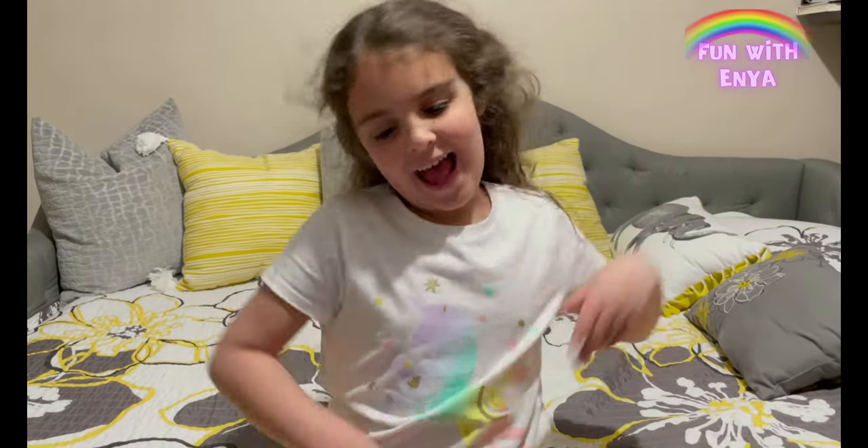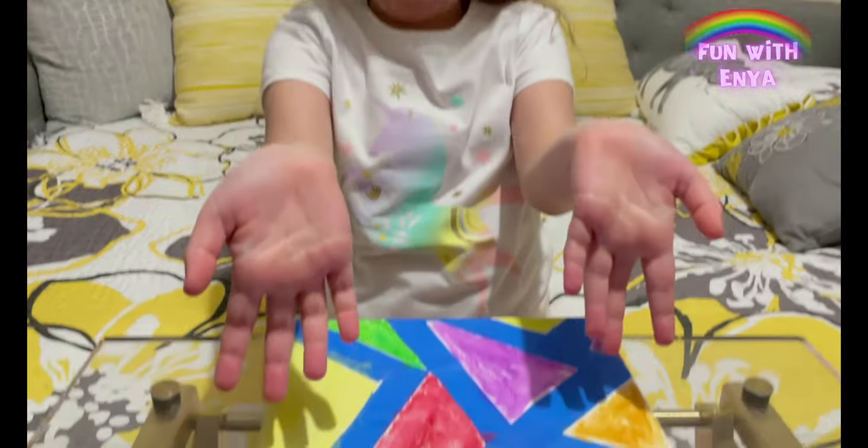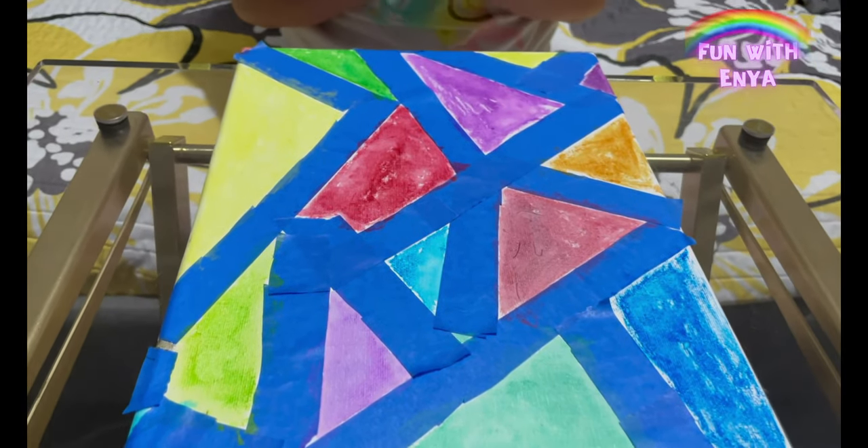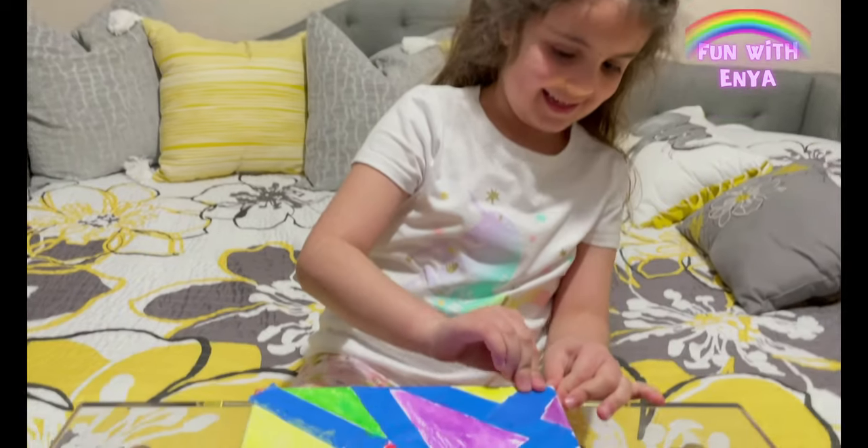Hi again. After 30 minutes, our masterpiece is finally dry. Now we get to remove the tape and see how it looks — let's see.